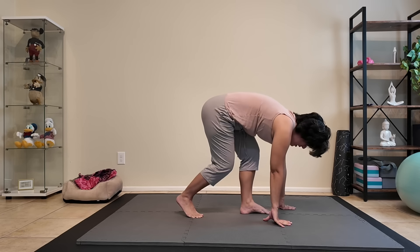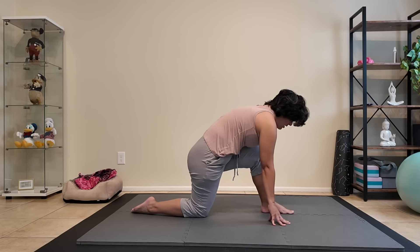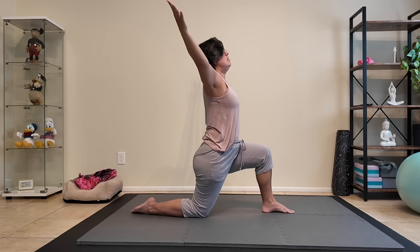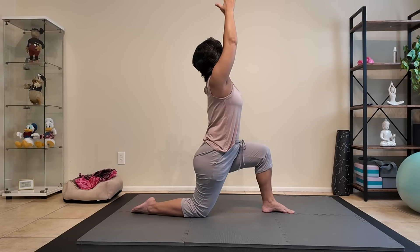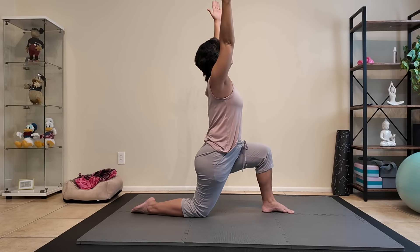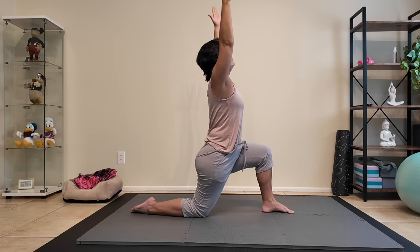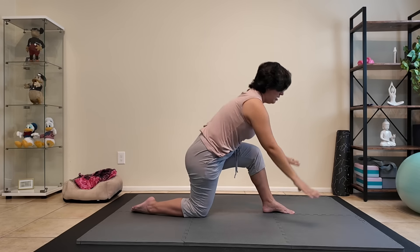Switching sides — bringing the left leg forward, bringing the right knee down, allowing your hand to frame your front leg. When you're ready, inhaling and lifting the arms up above. If you need to bring your hands down to stabilize, go ahead and do that. Inhale and lift to touch, and arms come down on the exhale — here's three, and two, and one. Hands to the mat.